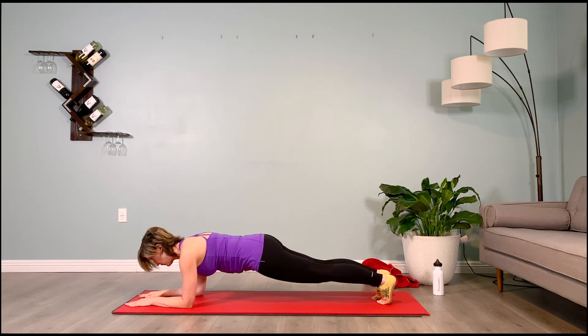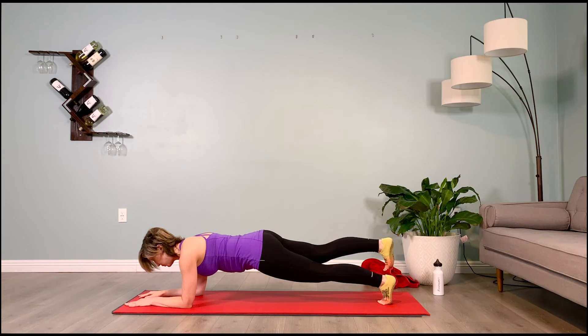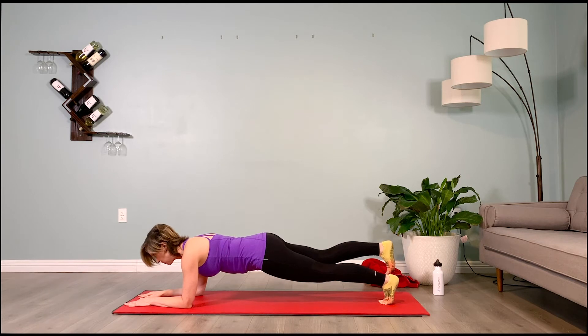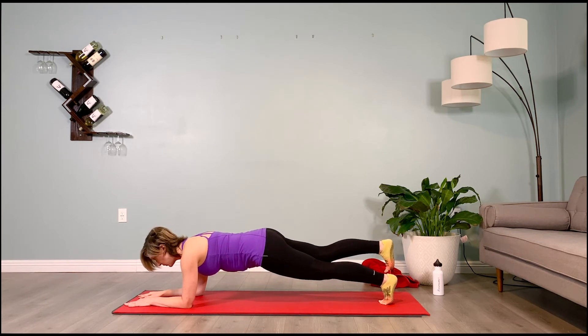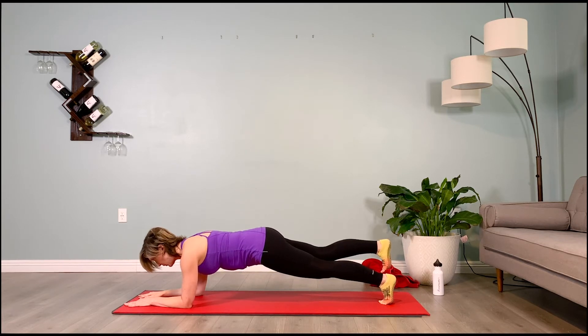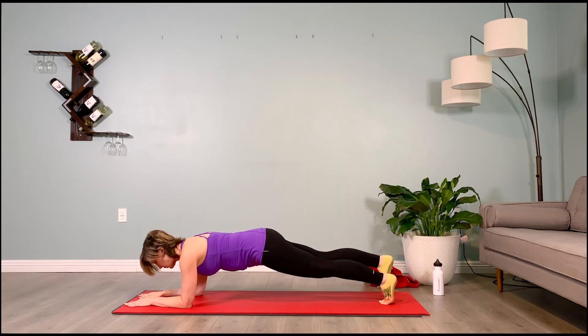Lower the lifted leg, other leg comes up. Keep your pelvis not lifting way up in the air — long as a board, flat as a board. Puff the shoulder blades up, plug the shoulders down, lift the chin, gaze 3 to 5 feet ahead. Keep breathing way below the belly button, dorsiflex the foot that's lifted. Counting you down: 5, 4, 3, 2, 1.